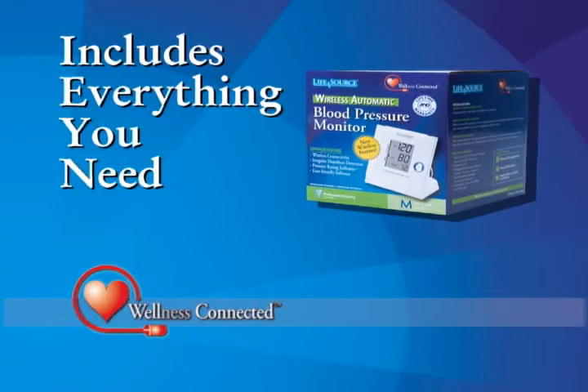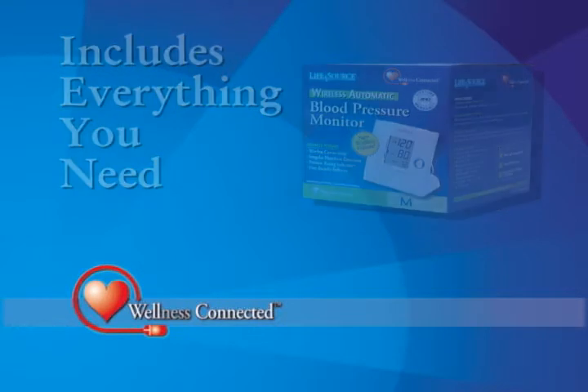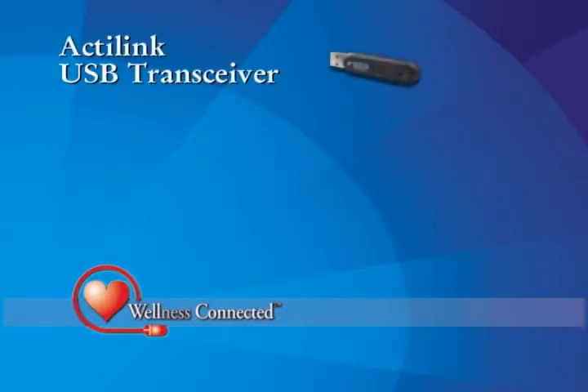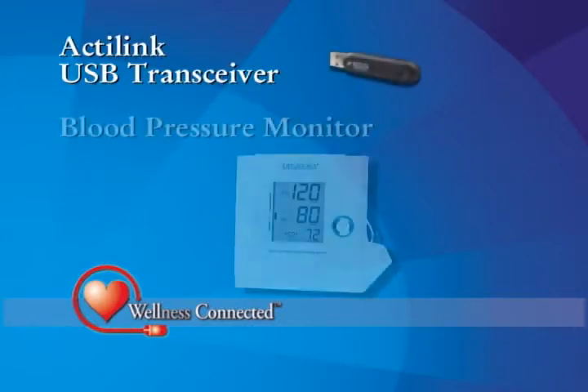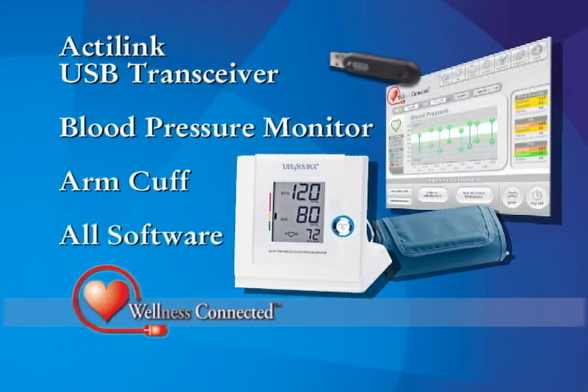The Wellness Connected Wireless Automatic Blood Pressure Monitor comes with everything you need to get up and running in minutes. You'll get the unique ActiLink USB transceiver, the blood pressure monitor, adjustable arm cuff, and all of the software you need to get up and running quickly and easily.